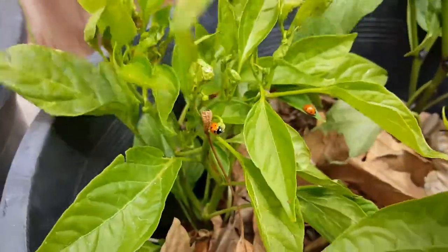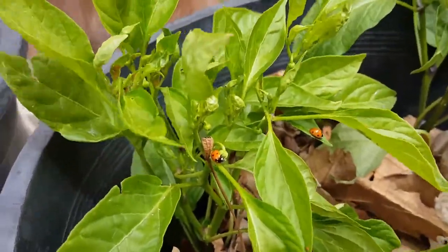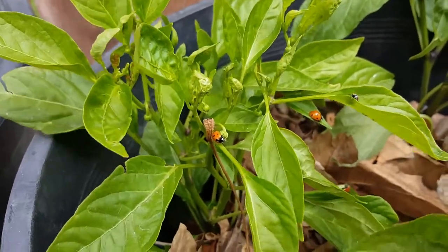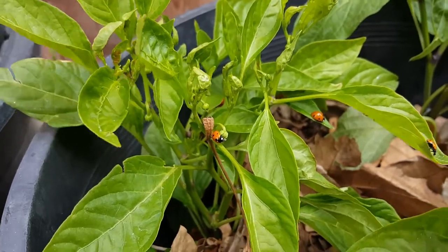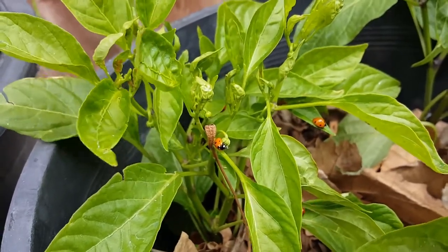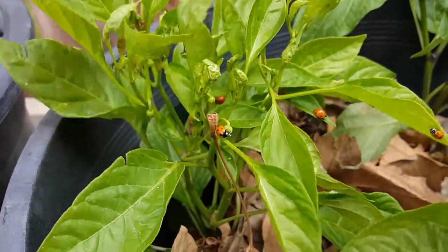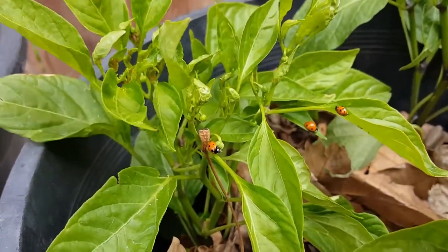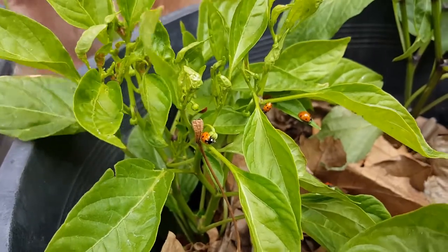For two years I've been trying to fight them with soap, neem oil — you name it. But this year, because of some tips I found on YouTube, especially from GrowingYourGreens.com, I want to give a shout out to John Kohler. I saw one of his videos and he was saying that the best way to battle aphids